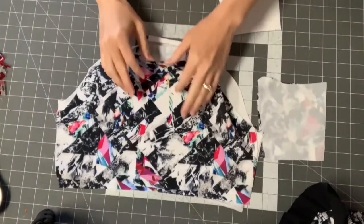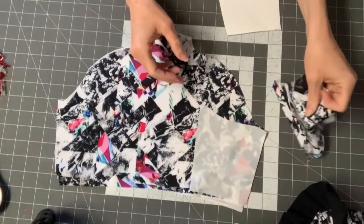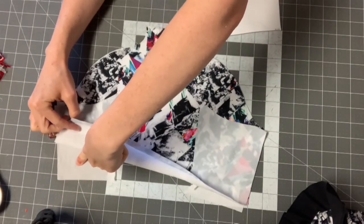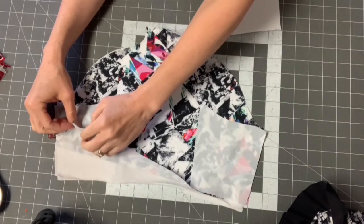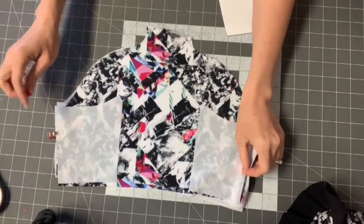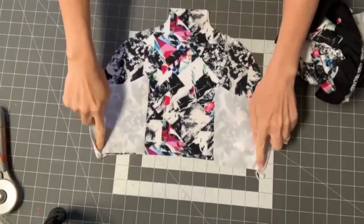Check that the side seam edge matches exactly — if they don't align you have the wrong piece. Then take the main back bottom piece and place it wrong side to wrong side against the lining stack, right side facing up. Then take the main side bottom pieces and place those right sides facing down. The sandwich order is: lining side bottom right side up, lining back bottom right side down, main back bottom right side up, main side bottom right side down. Sew the side seam with 3/8 inch seam allowance using a stretch stitch.